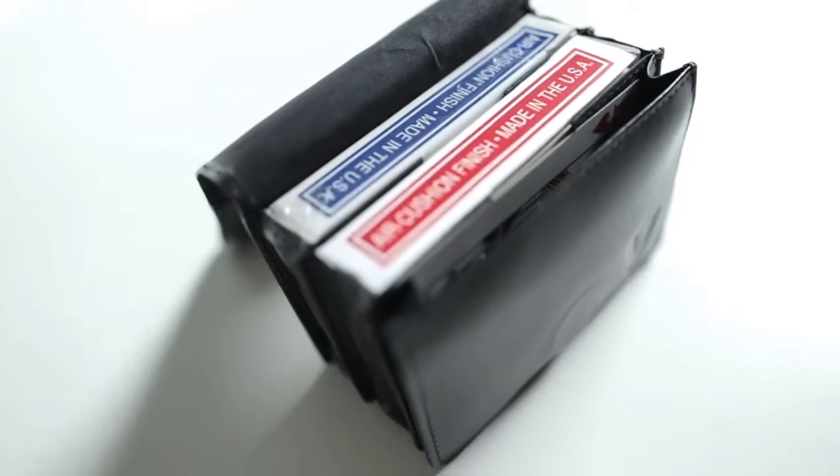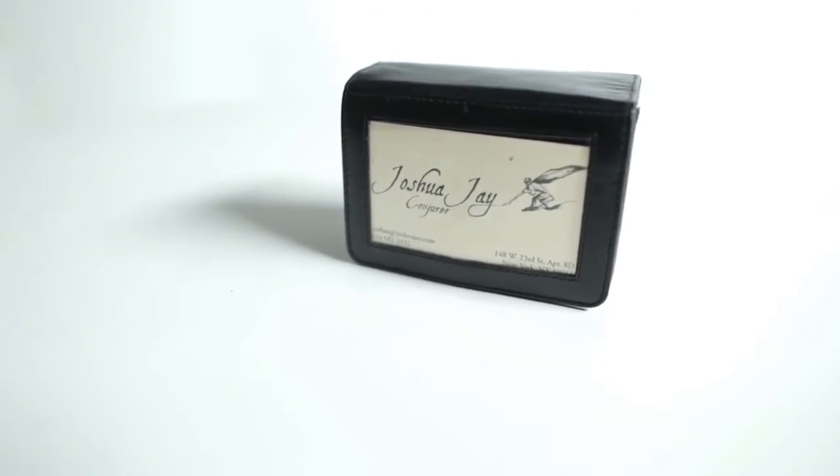12 years ago, I set off to create the perfect close-up case for magicians. It would be something made of leather you left the house with, never went away from home without, and you had everything with you. It was called the Pro Carrier, and over the last 12 years there have been some tweaks I've wanted to make, some things people have told me about, and this is the definitive version.